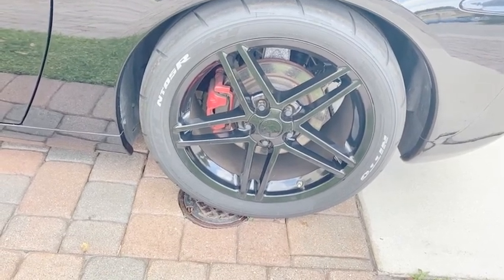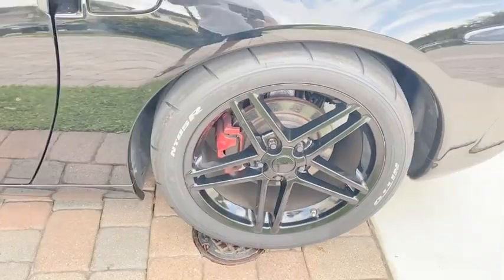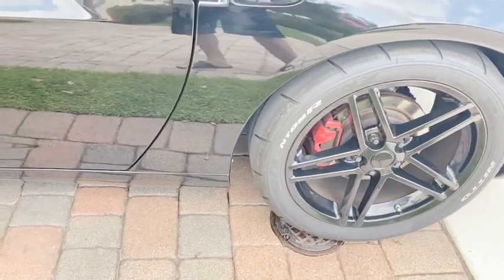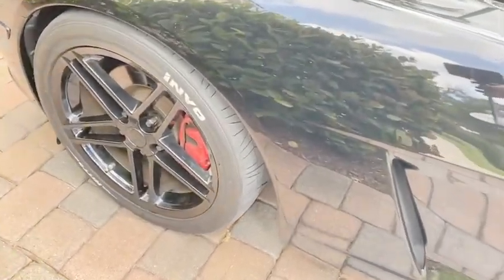So really they only cost me about 150 bucks out of pocket for the wheel swap. I ordered them in black and the sizes were 19 by 10 in the rear and 18 by nine and a half in the front.